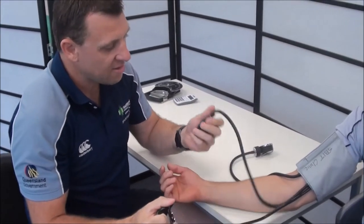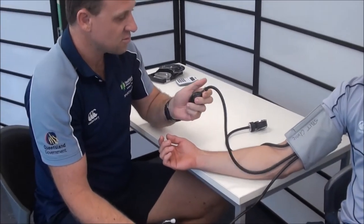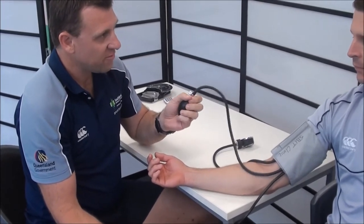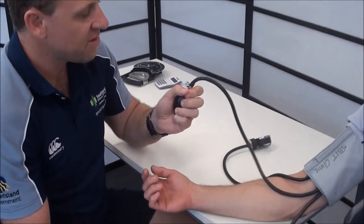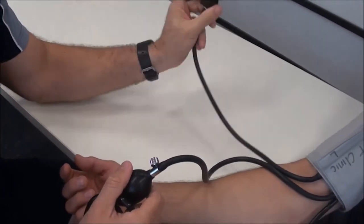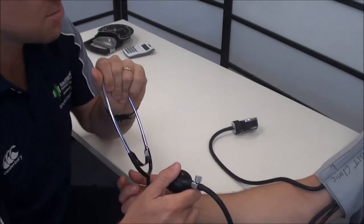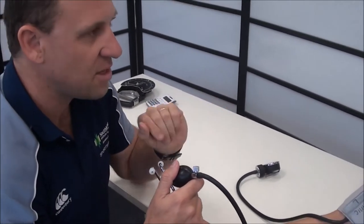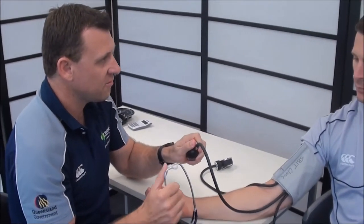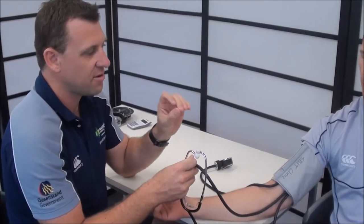The key thing here is to make sure the cords don't touch if we can avoid it, because that can give you a false reading — you'll hear a tapping sound. I'm going to inflate the cuff up to 170 on the readout and listen for tapping sounds. At 170 we shouldn't hear anything, then I'll slowly release the pressure and listen for sounds — that's the blood starting to move back through the artery.